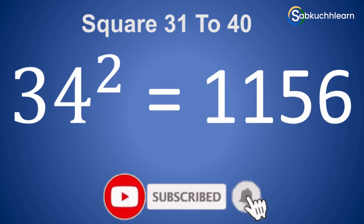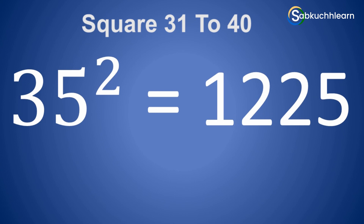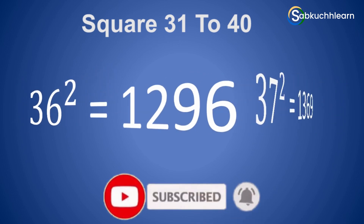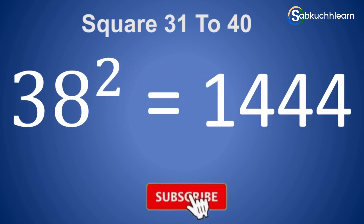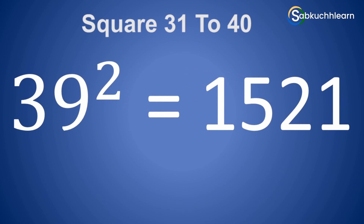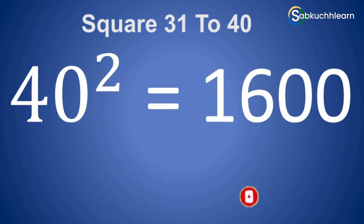33 square is 1089. 34 square is 1156. 35 square is 1225. 36 square is 1296. 37 square is 1369. 38 square is 1444. 39 square is 1521. 40 square is 1600.